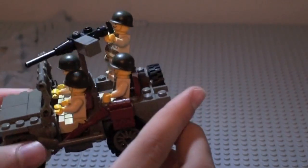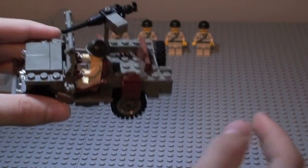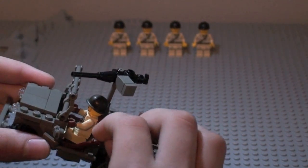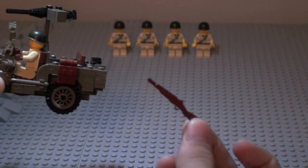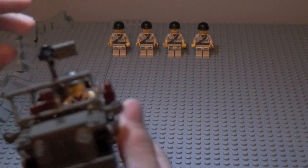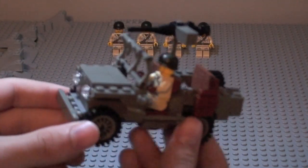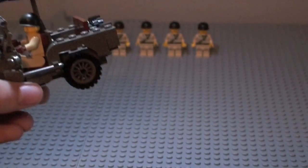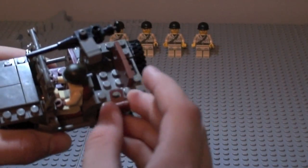I went ahead and took out the display figures and put in the figure you actually get with the kit. So that's what it looks like with the one figure you get. Those four other figures, like I said, you can buy separately on BrickArms.com.